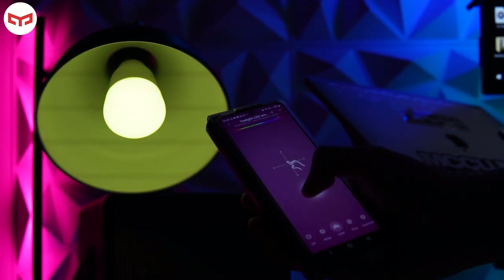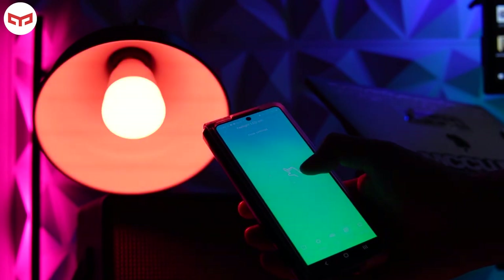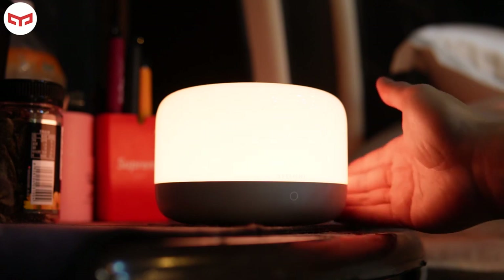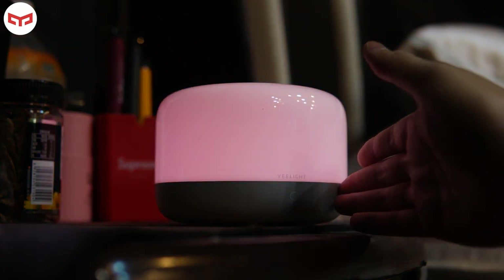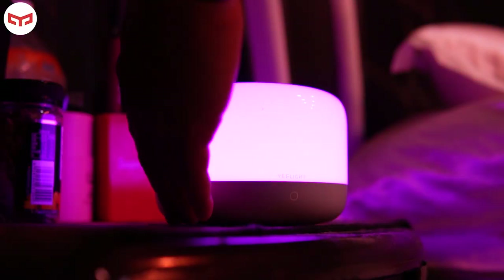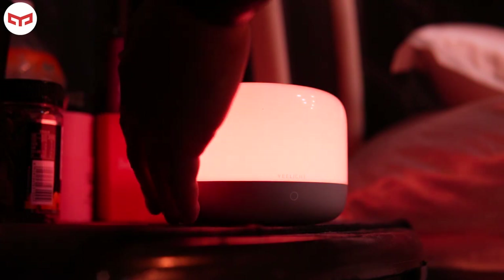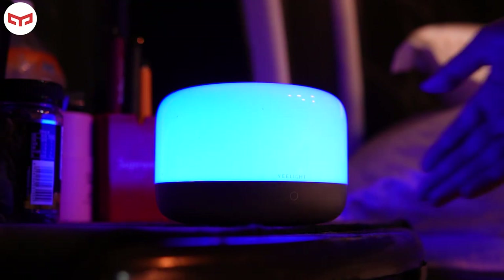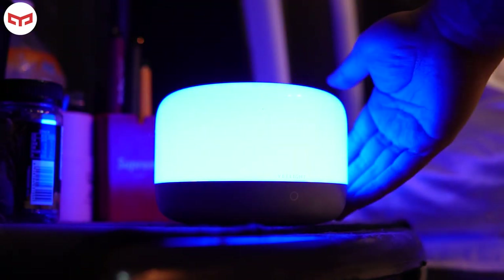This is how the smart bulb looks. It's RGB — nowadays a lot of people use smart bulbs at cafes or at home to change colors easily with one tap on their phone to adjust RGB and brightness. For the Bedside Lamp D2, you use your hand to turn it on, and swipe up or down to increase or decrease the brightness. You can also swipe sideways to adjust the color.